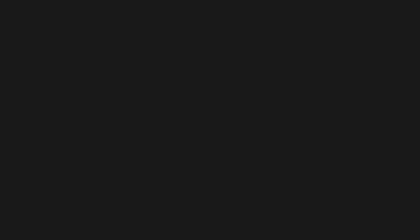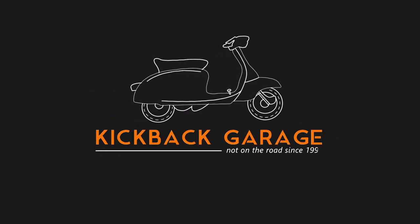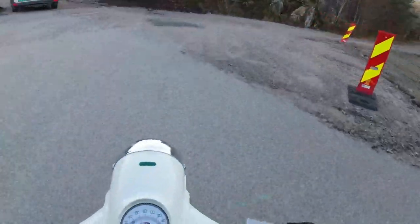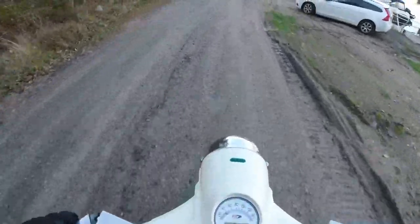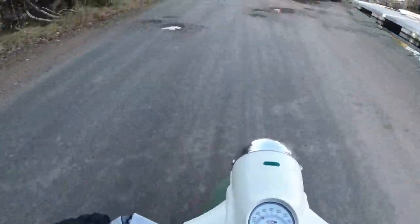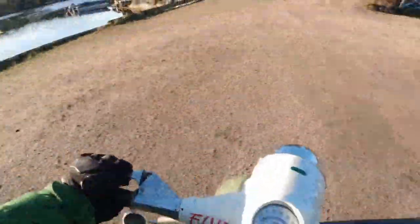That's as good a place as any isn't it? A bit of gravel roading. So what I think I'll do is park it up here and I'll just talk you through the specs. This is a completely new rebuild.